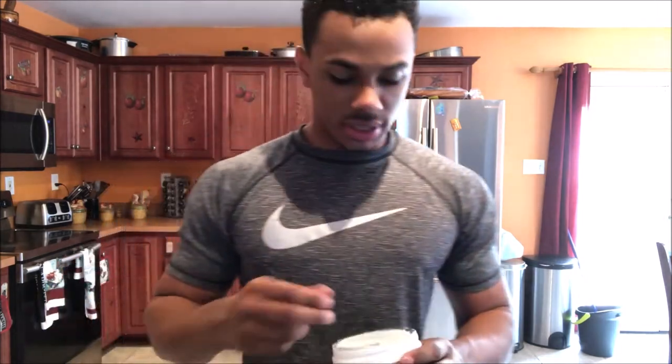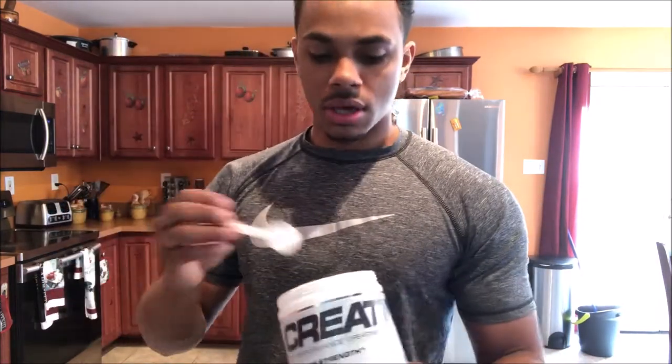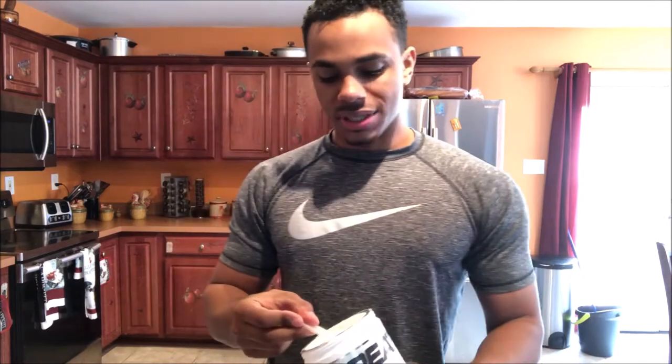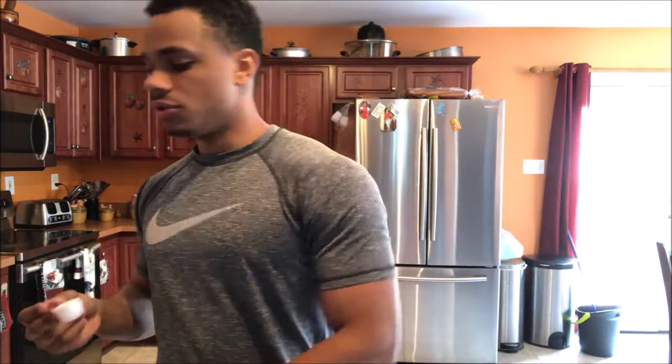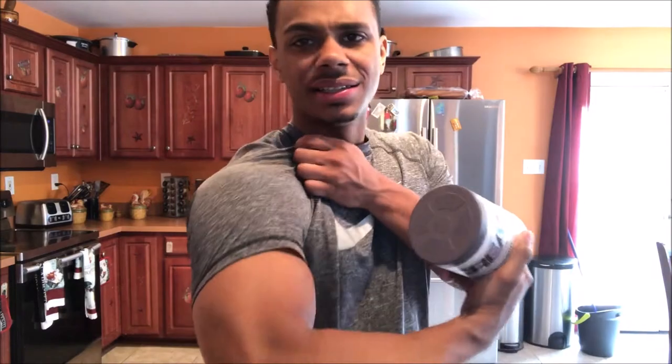Now that I'm done with breakfast, as always I like to take some creatine right after I eat. I'll have a link down below if you guys want to purchase one yourself and be serious about your gains. Creatine 101 — one scoop a day. I'll do that every day if it's gonna make me get gains.